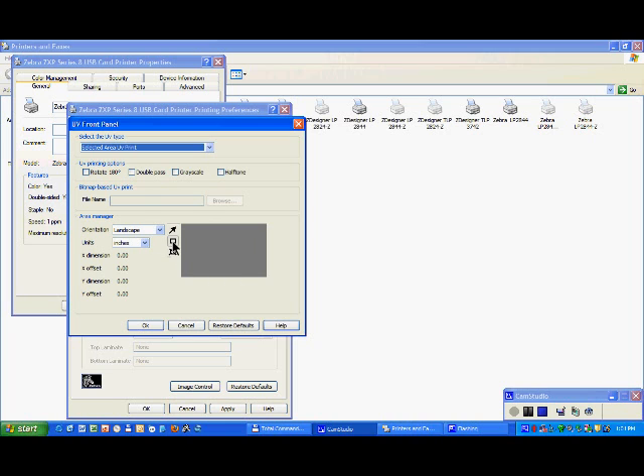For example, I select one area here, and with my selection, everything which is black from the card design in this area will be printed with the UV panel. You can also create using Paint a card design with text, logo, or whatever.